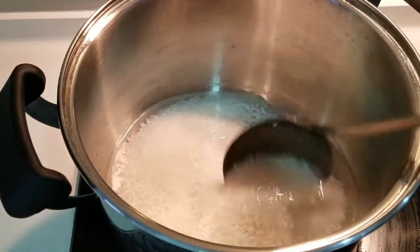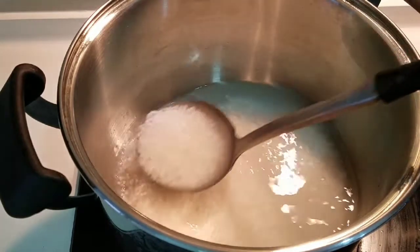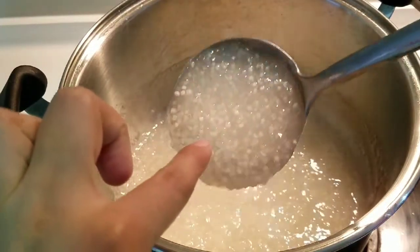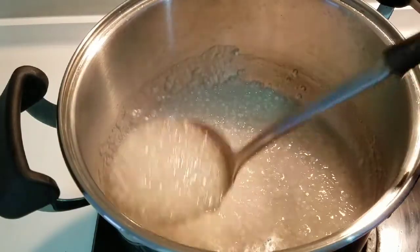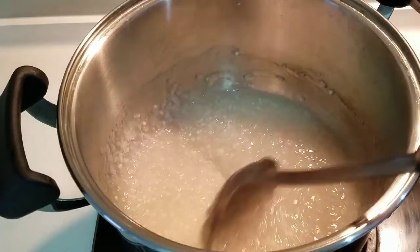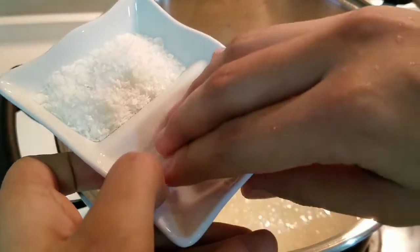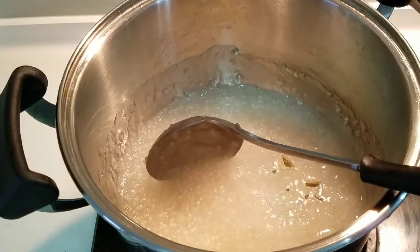We will cook it until it turns white in color. After it becomes white, it will be very sticky. I will add a little bit of cardamom (elaichi) and mix it in.